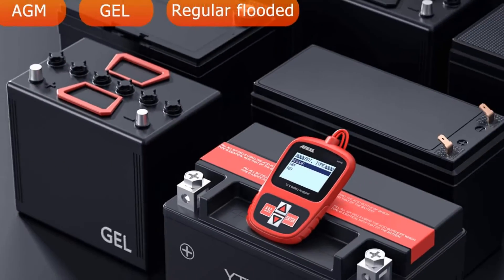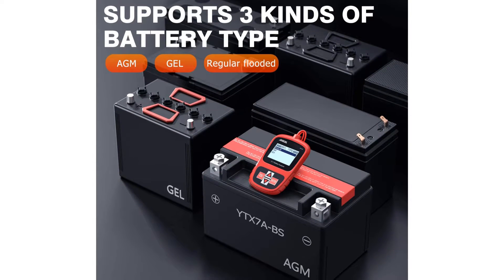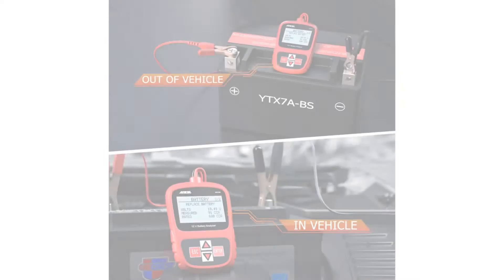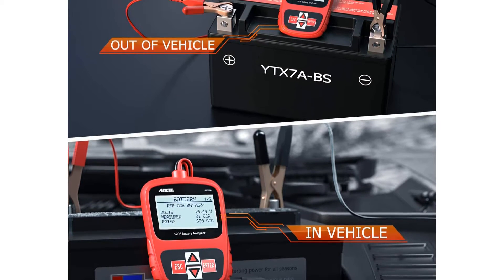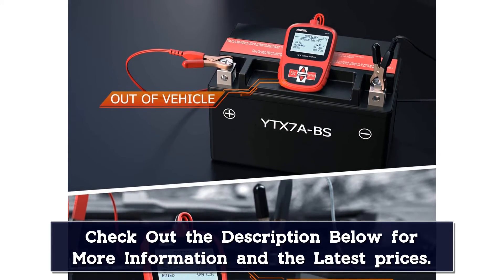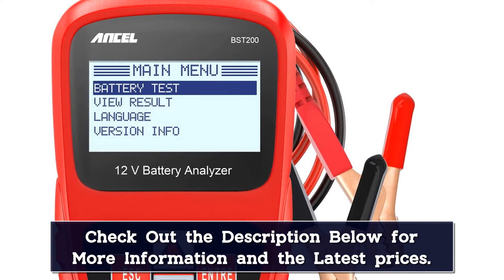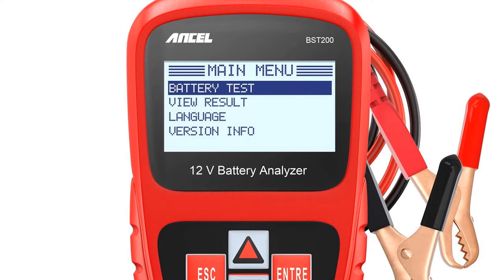It works with most lead-acid batteries, including flooded, AGM flat plate and spiral, and gel for cars, trucks, and even RVs. You'll get results in seconds, and there are two test modes so you can test whether your battery is in or out of your vehicle. It's small and compact in your hand, but the large backlit LCD display and easy-to-use keypad give you great control, and you don't even need battery power to operate this device — it'll use your battery itself.